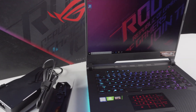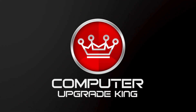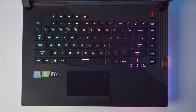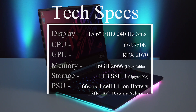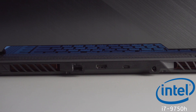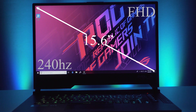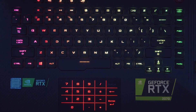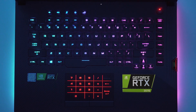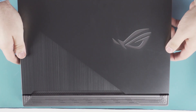Hello everyone, Anna here with Computer Upgrading. Welcome to our product teardown for the ASUS ROG Strix Scar III G531 GW KV71. It features an i7-9750H CPU, a 15.6-inch Full HD 240 Hertz screen, and a GeForce RTX 2070 graphics card. And we're going to go ahead and get into the teardown here.